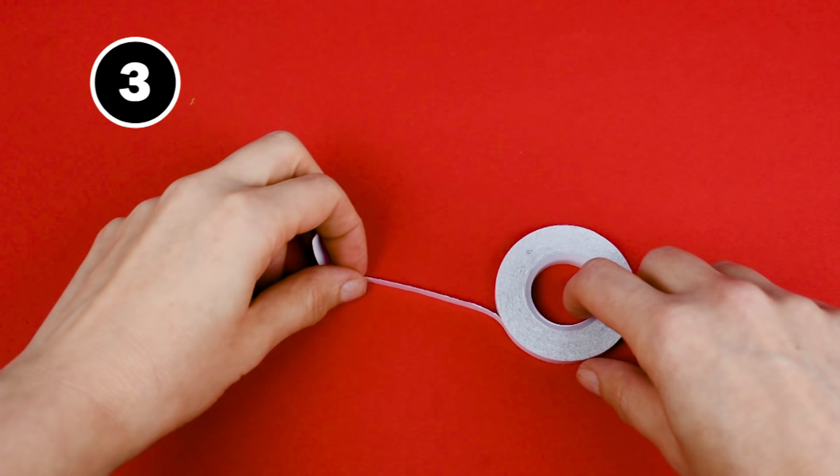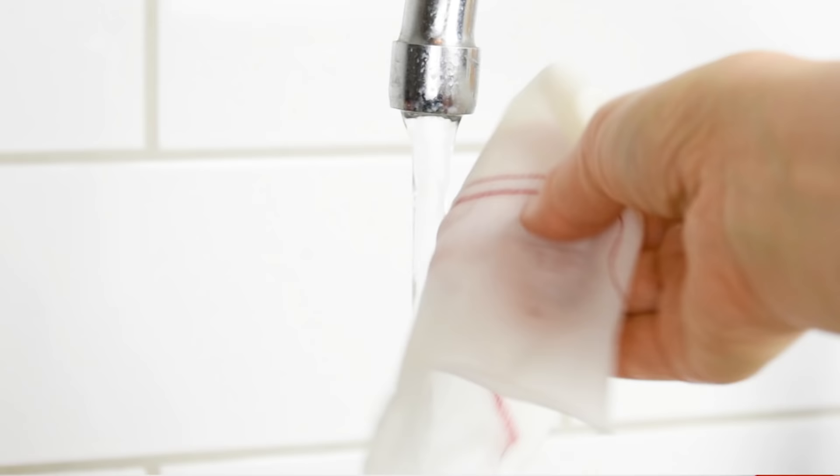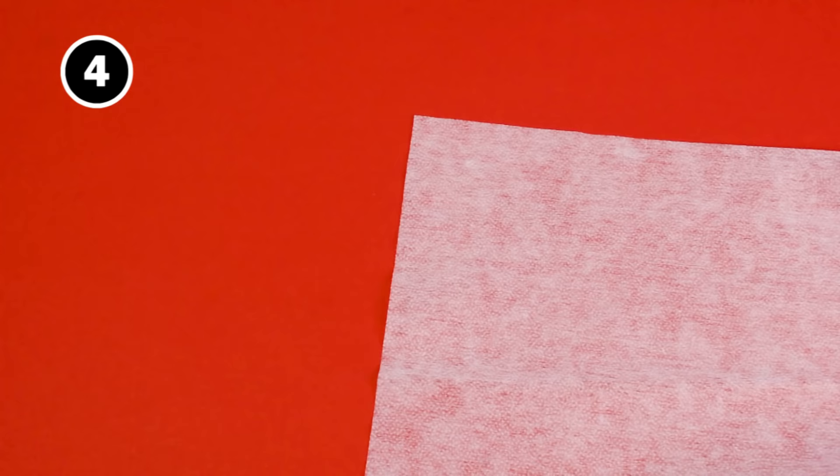Tip number three: stabilize the hem with water-soluble wonder tape. The tape is sticky on both sides and will prevent the fabric from stretching out when stitched. Just apply the tape at the edge of the hem, press it so that it sticks to the fabric, and then you just sew over it. Afterwards, you just rinse away the tape in cold water.